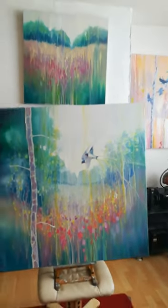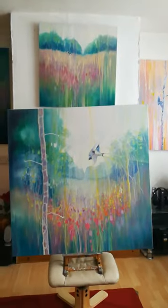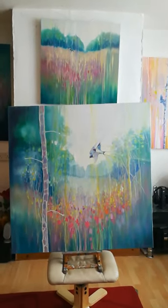Behind that is a sort of smaller one on the wall up there — there you go.